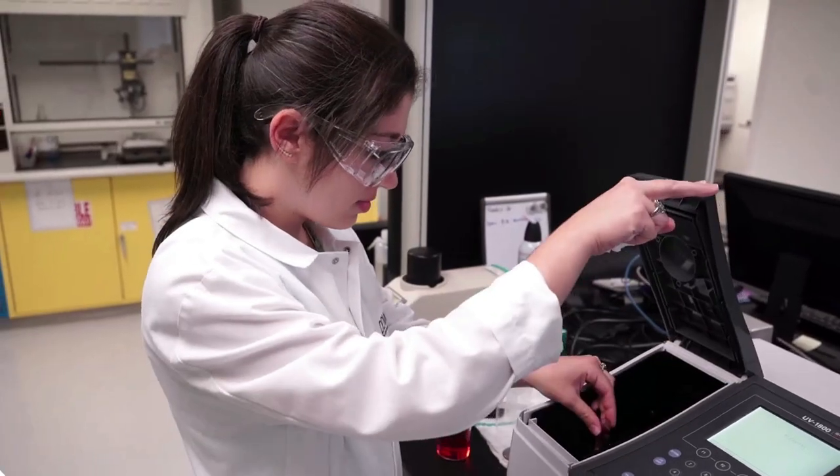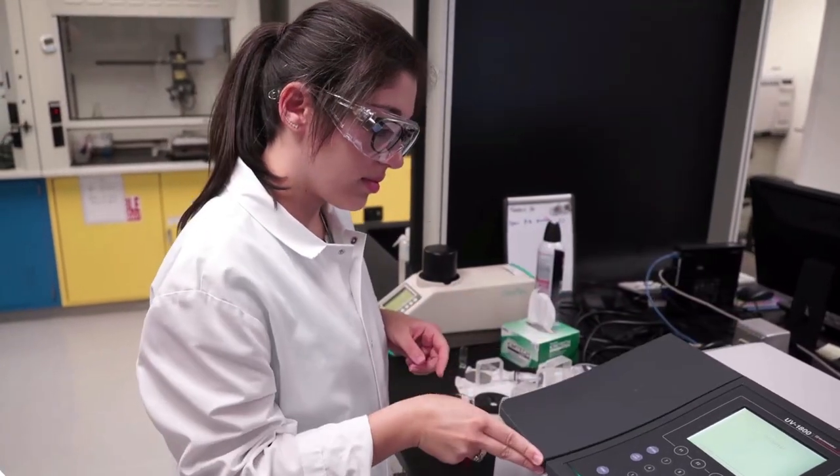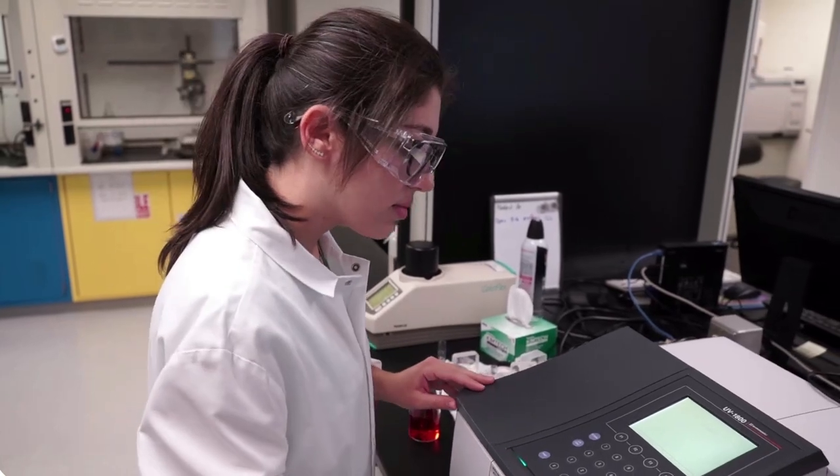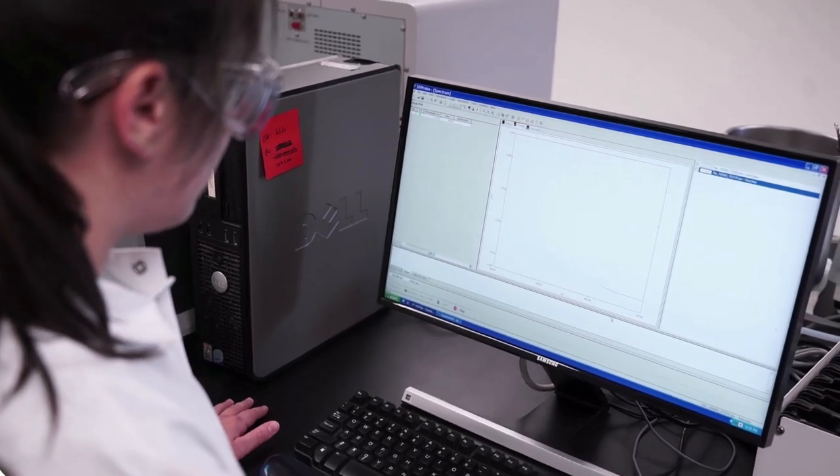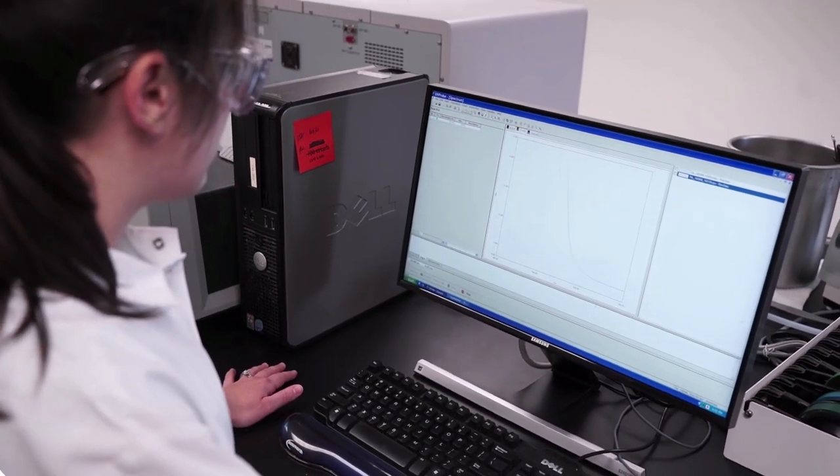We start by measuring the target color using a colorimeter. This machine shines light on the sample and measures how much of each wavelength is absorbed. We record this information as our benchmark and begin blending colors to match it.